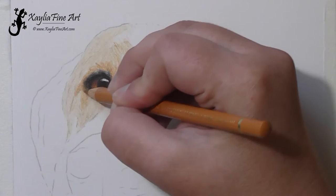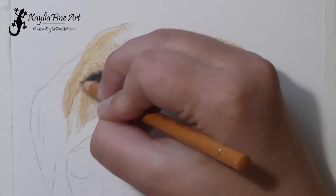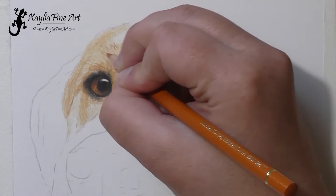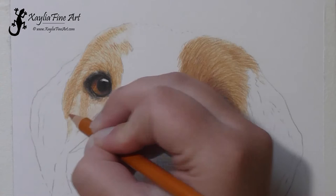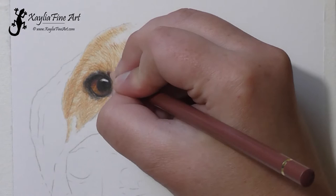Using the burnt ochre, getting in that first layer with the little fur strokes. The area under the eye is quite dark, so I'm blocking it in, and same with that shadowed area at the back. Then using the terracotta — lots of little tiny strokes. That's the best way to build up fur: lots of layers with lots of little strokes. That's how you get more depth in the fur. If you only do a couple of layers, you're not going to get that depth that makes it look really realistic. You need multiple layers — blend, do more layers — and every layer you can see a bit from the previous layers, and it just goes together to make this beautiful effect.